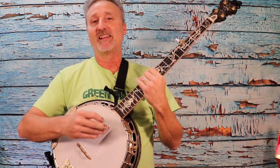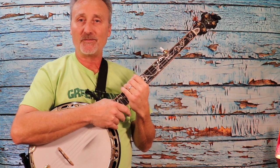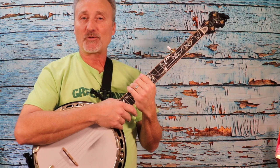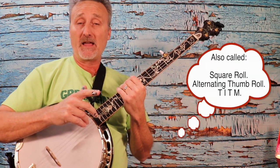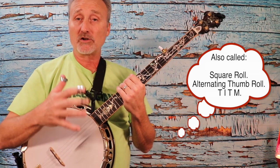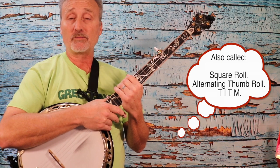Welcome everybody. I'm Bruce the Gig Farmer coming to you from Bandwagon Music Studio. Today is lesson three on the banjo. We're going to feature the box roll — thumb, index, thumb, middle. It's one of the strongest rolls out there, and it's a great roll to learn early on because you will use it in a lot of different ways when you're playing music.